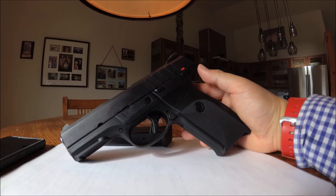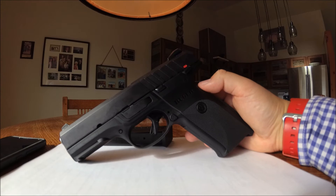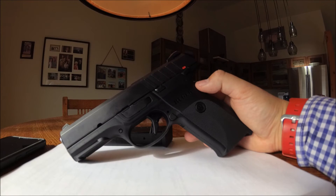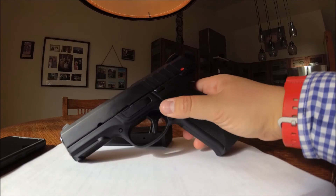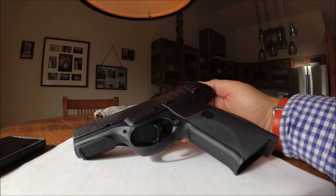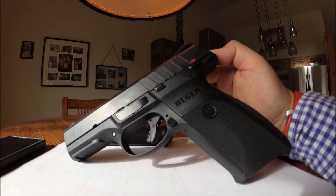The take-home is this is a great value, a great gun. 1,000 rounds later it shows no signs of giving up or extreme wear. I'm sure if you got a magnifying glass and looked inside the slide you could see some wear, but to the naked eye it looks really good — like a barely used firearm.